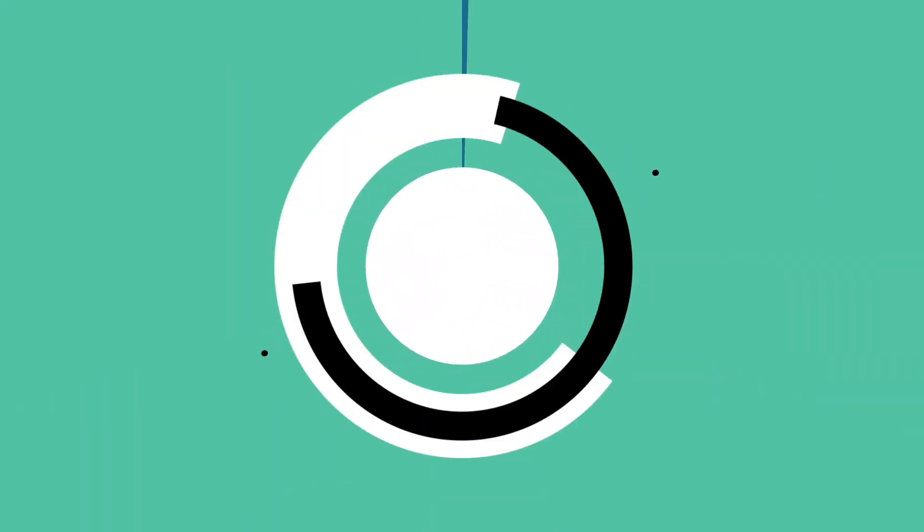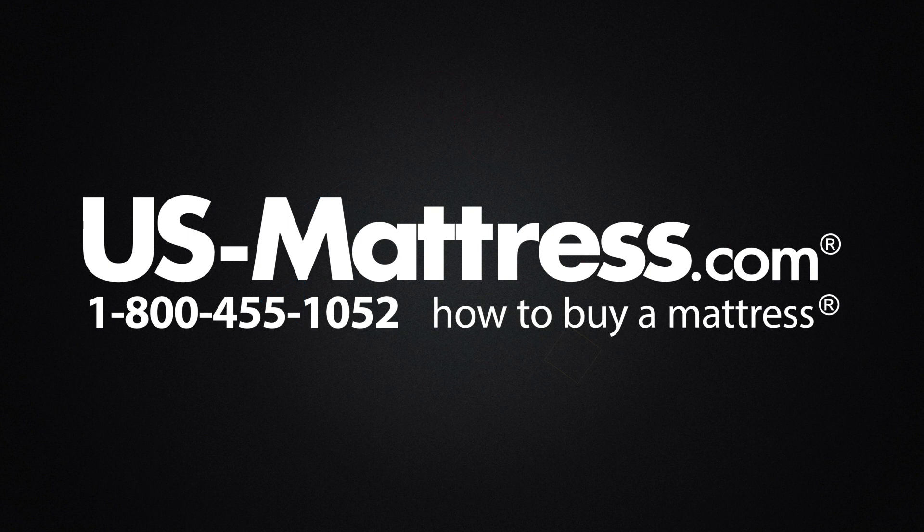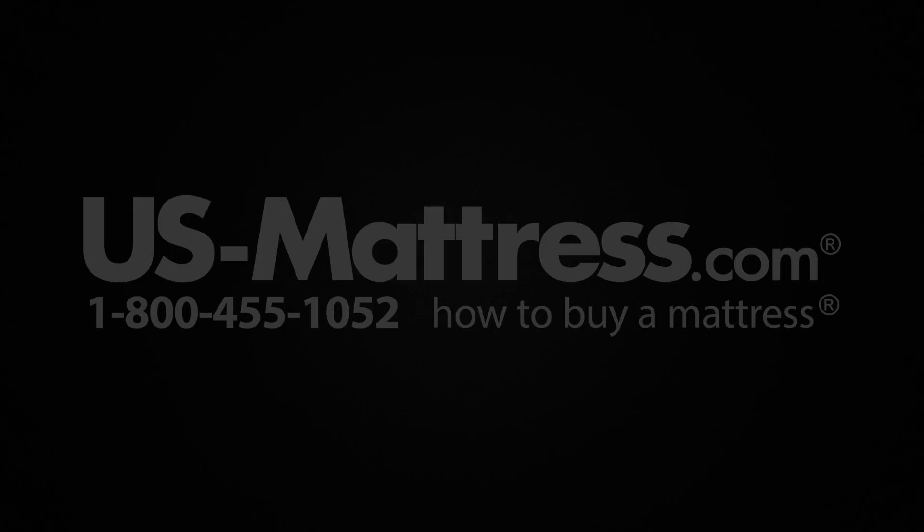We hope you found this video helpful. If you have any questions, please feel free to reach out to us at 1-800-455-1052, or you can leave us a message on this video. We'd love to hear from you. Or if you'd like, during normal business hours, you can speak with a member of our chat team.